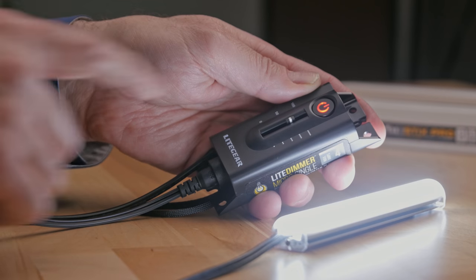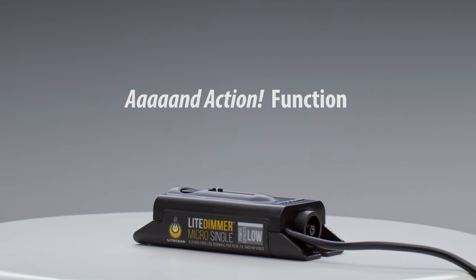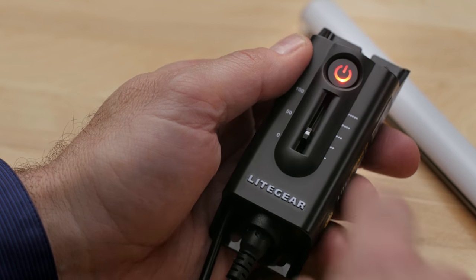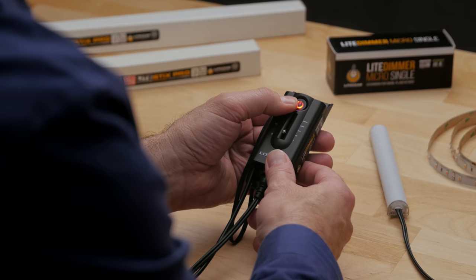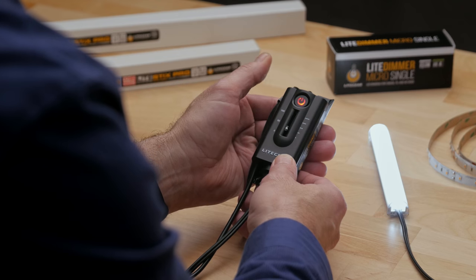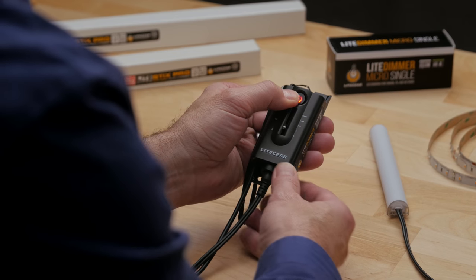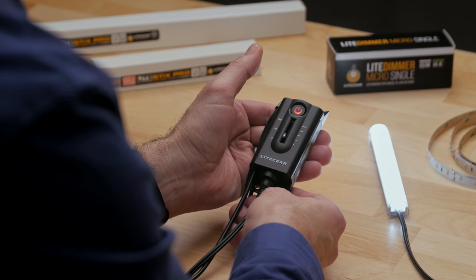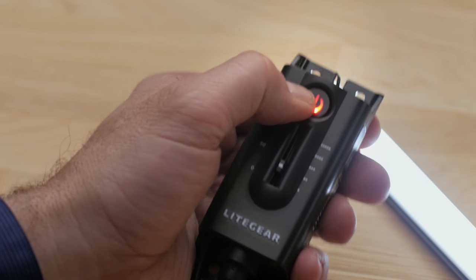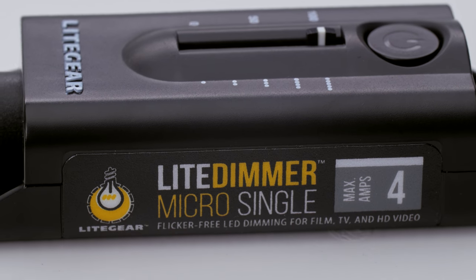When the button is tapped, the output will increase from off to the location of the linear control at the rate you chose. The next feature: with the linear control anywhere but the lowest position, pressing and holding the button does nothing. The Light Dimmer Micro Single includes a feature aptly named "And Action" cueing — when the gaffer or DP announces over the radio "and action," pressing and holding the button means you'll hit your mark every time.